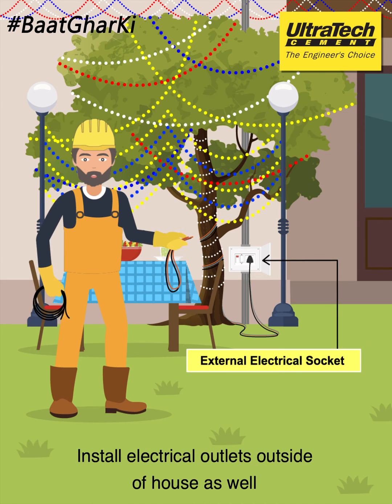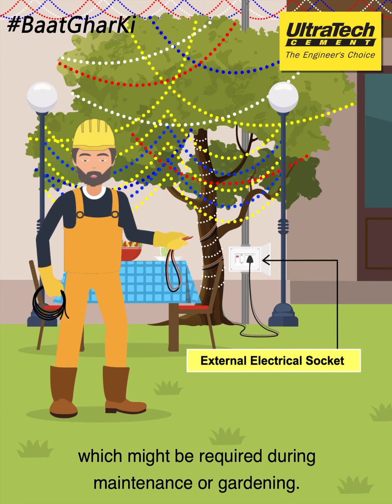Install electrical outlets outside of your house as well, which might be required during maintenance or gardening.